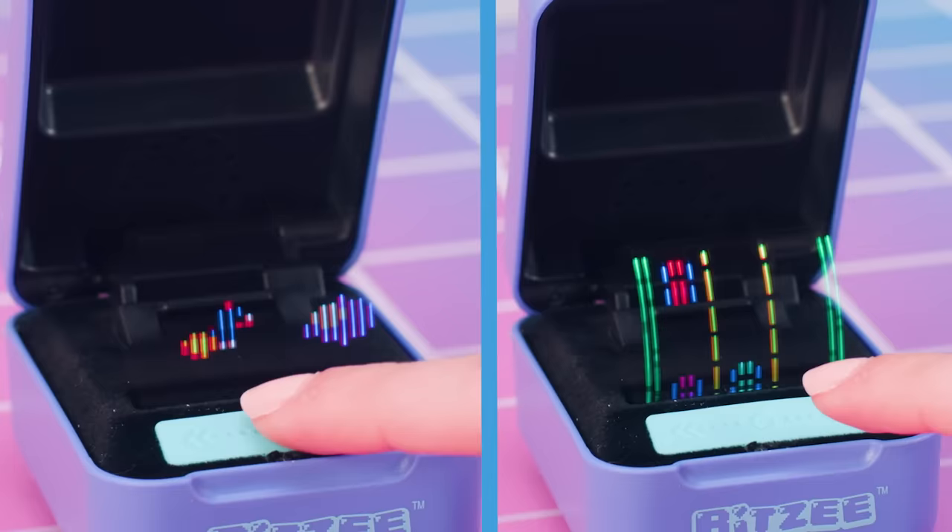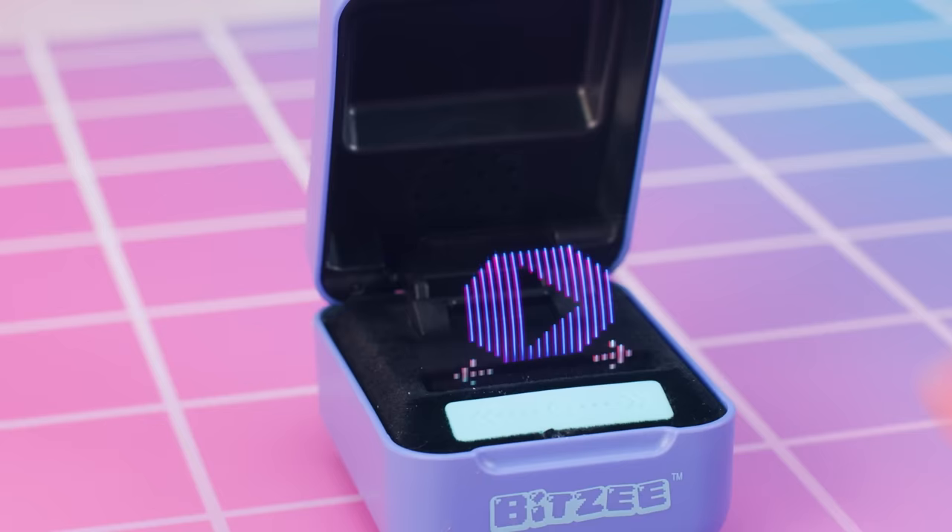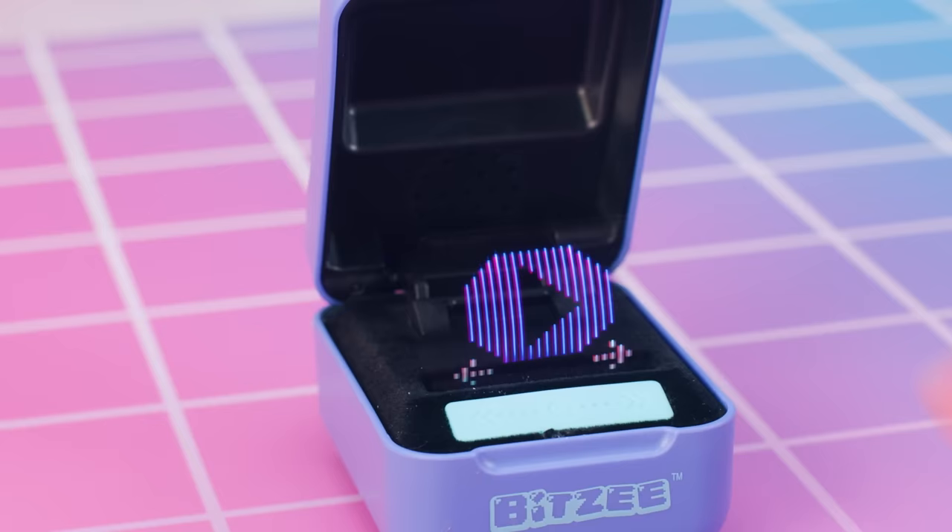The best part about evolving your Bitsy? The Super Bitsy games! Every Super Bitsy has a unique game that it will play with you. First, swipe to enter the menu, then swipe to the game icon. All you've gotta do is touch the game icon to play! For more info, go to Bitsy.com. I'll see you next time!